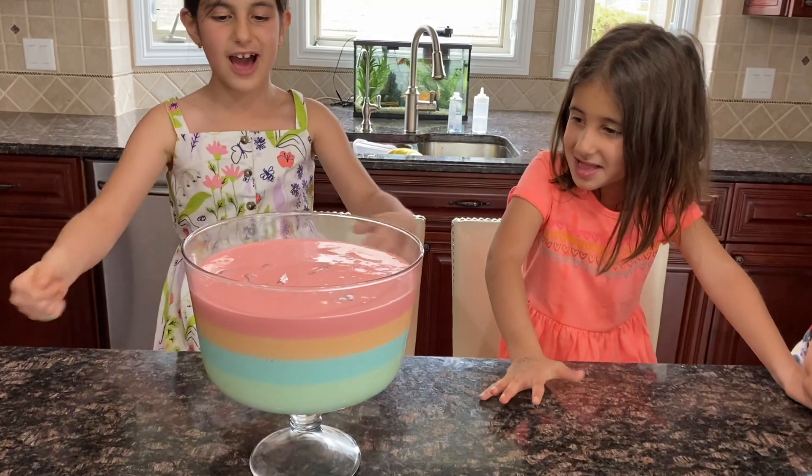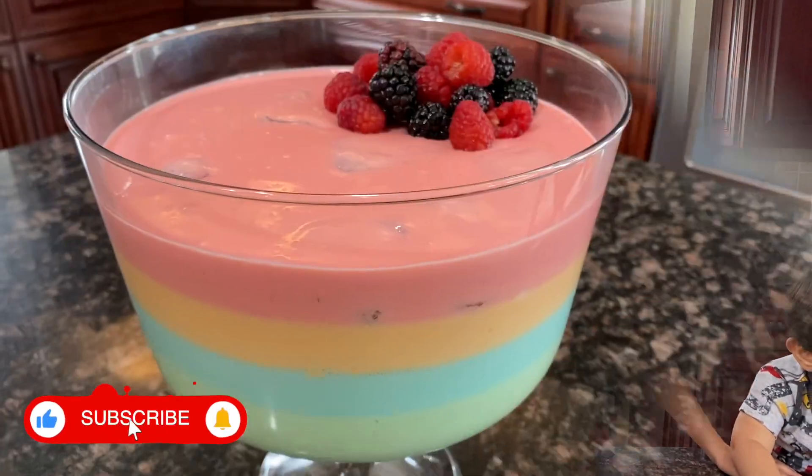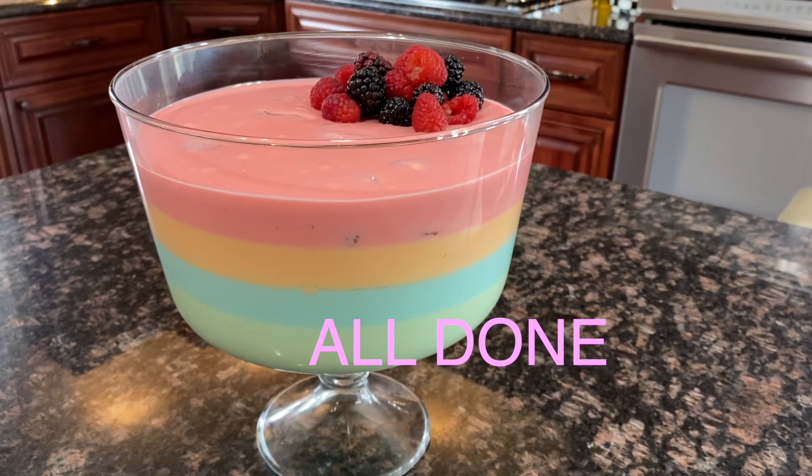This is so cool! Now let's add this in the fridge for 45 minutes again. It should be ready soon — these are looking great.